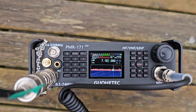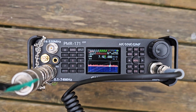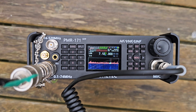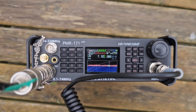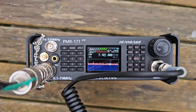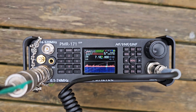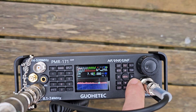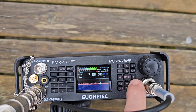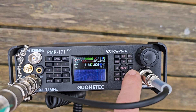We'll give it a minute, see if we can get into this, get a gap in here. It's gone weaker now — that was strong, wasn't it? Noise reduction is here. I think you can press and hold and you can change the actual waterfall.